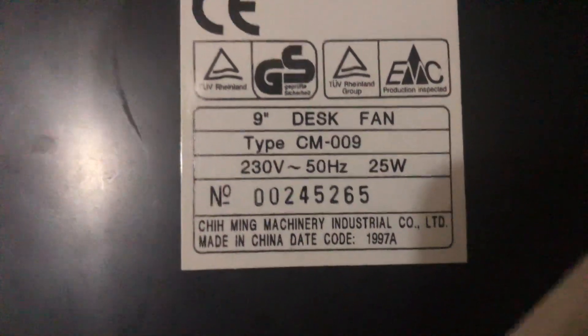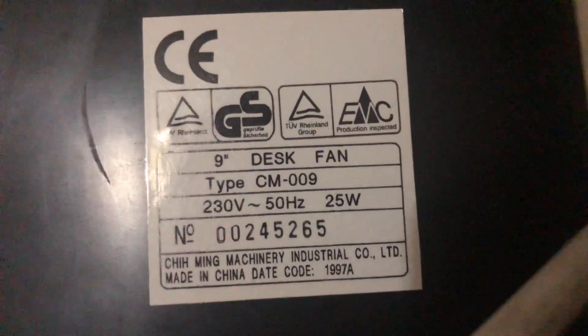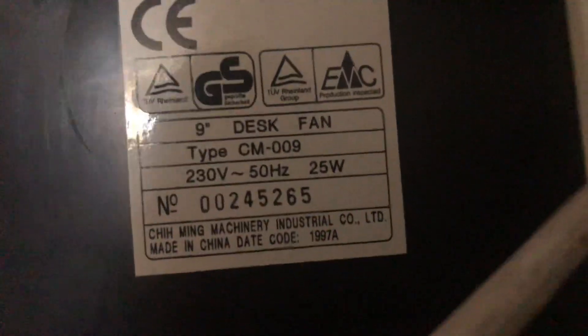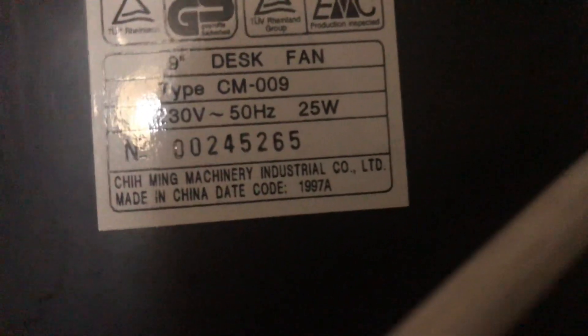The model number is CM009, 230 volts, 50 hertz, made in China. There's no logo for the White K Knight, but it's a 25 watt fan and the date code says it's from 1997.